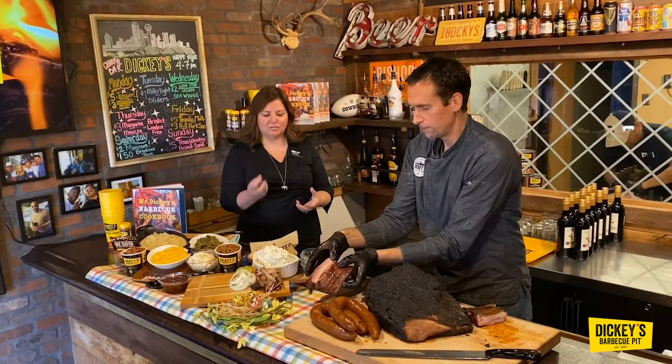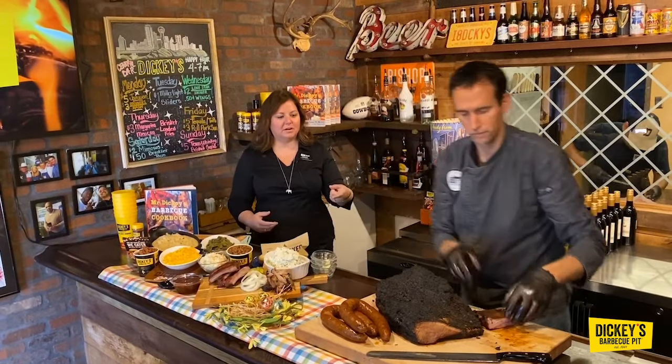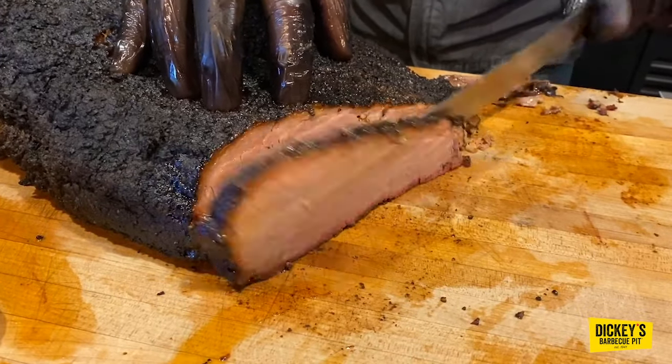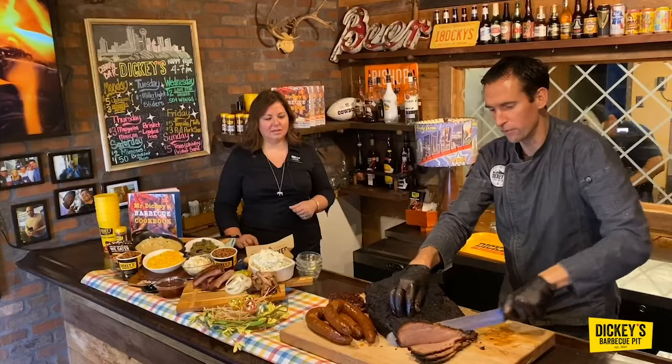You can really see how flavorful they are. And the brisket — you can always tell good brisket by the bark and the smoke ring. The bark is just salt and pepper. We don't do anything else to the brisket. It's just salt and pepper. And then long, low smoke. It just creates an amazing texture on that brisket.